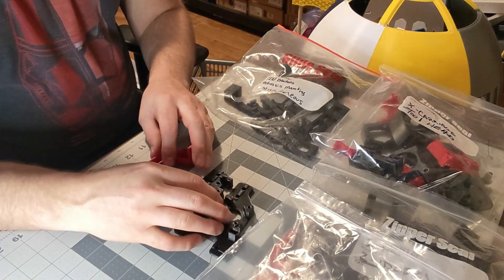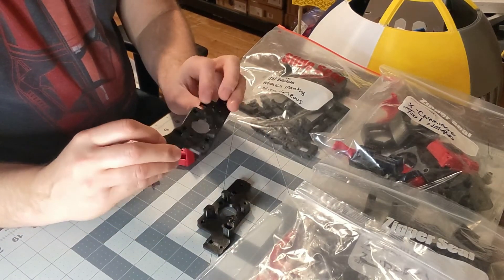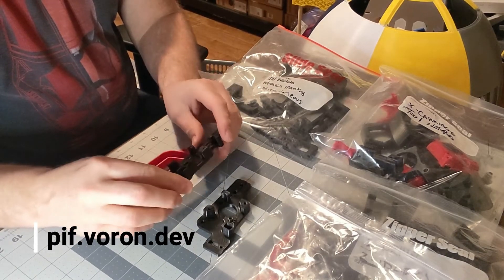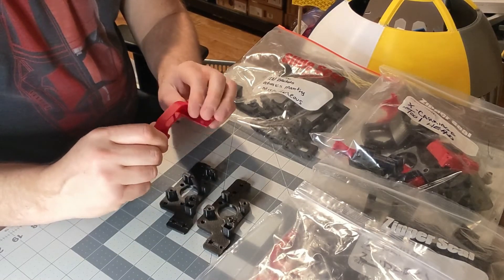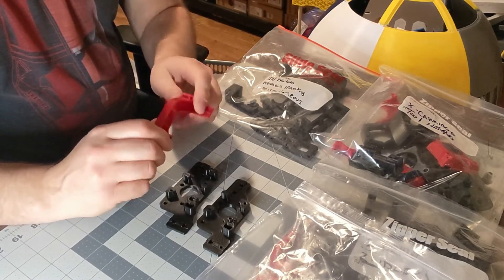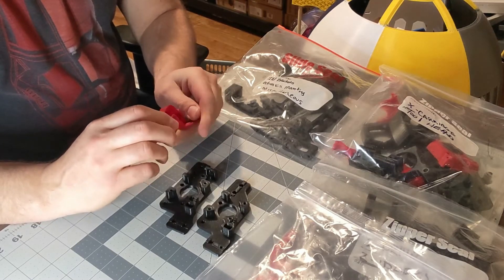You do have to wait — there's a queue list and there are certain requirements. Only a limited number of people are authorized to print in this Printed Forward program. You do get a good quality part, and it's a good way to get your parts if you don't have a printer capable of printing in ABS or ABS Plus.